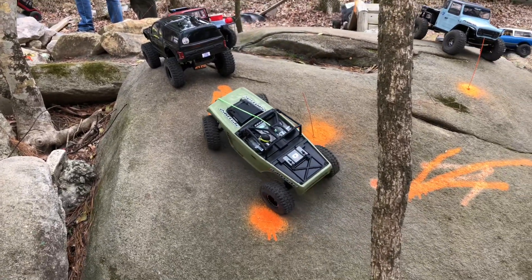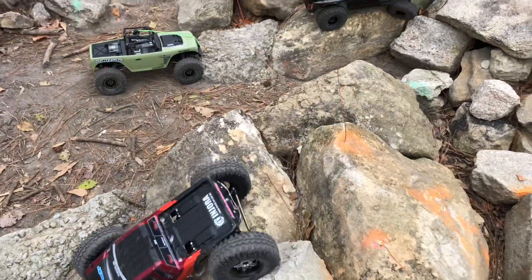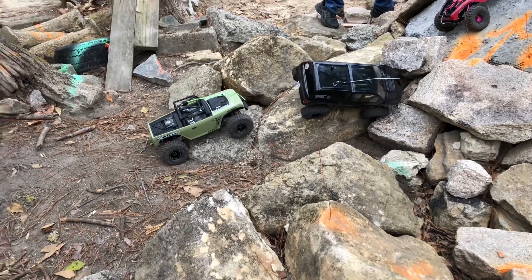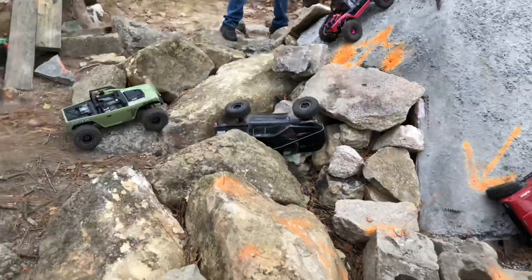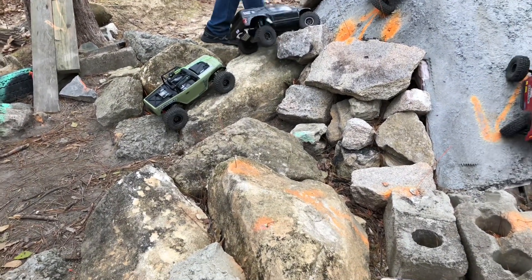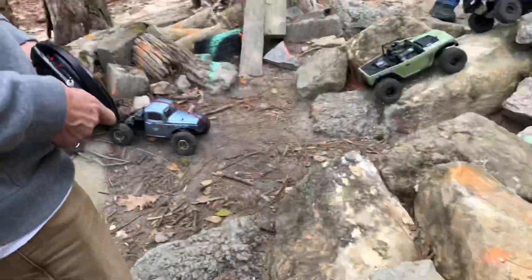We gotta throw some different tires on there. We gotta get out of the course, homie. We gotta get out of here. Stand on the house — a little smaller there. Thank you, homie. There we go. Look at those fish!